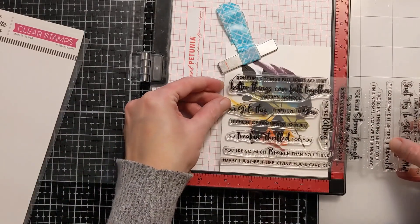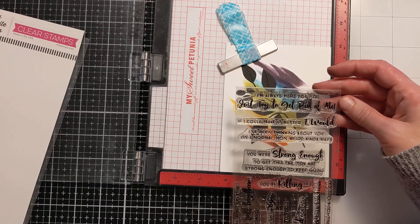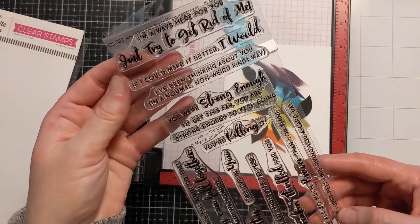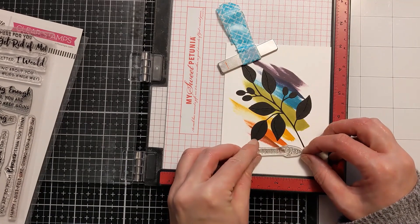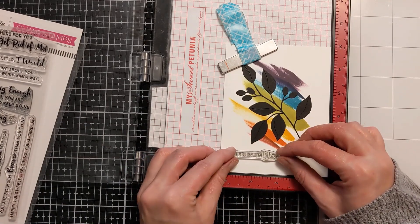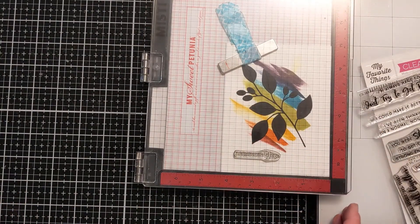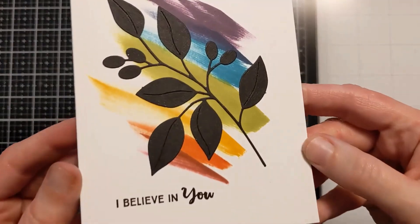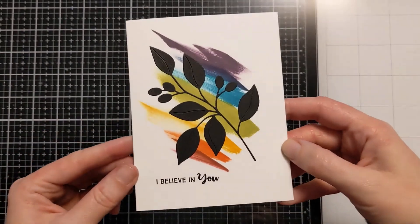I have this adorable heartfelt stamp set from My Favorite Things and it has so many encouraging, really nice sentiments. I don't know if it's still available, but if it is, I will link it below in the video description box. I'm figuring out which sentiment will work best in this space and in the composition. I'm loading it up in my MISTI and picking it up with the MISTI door, and I'm going to stamp it down with a nice dark black pigment ink. It says, 'I believe in you.' Nice and flat.